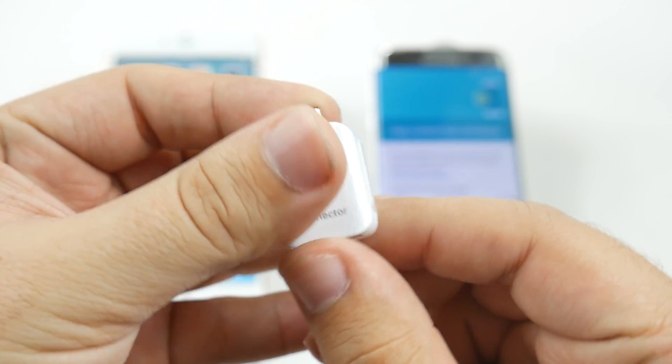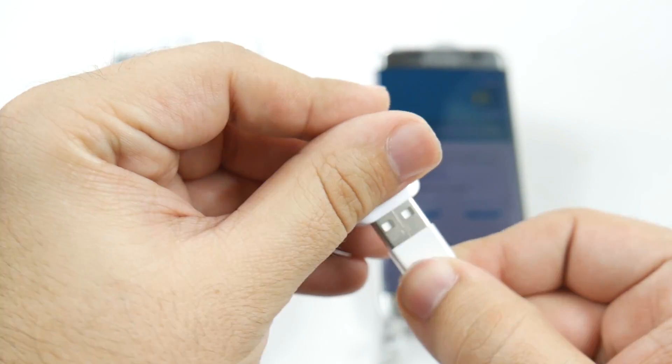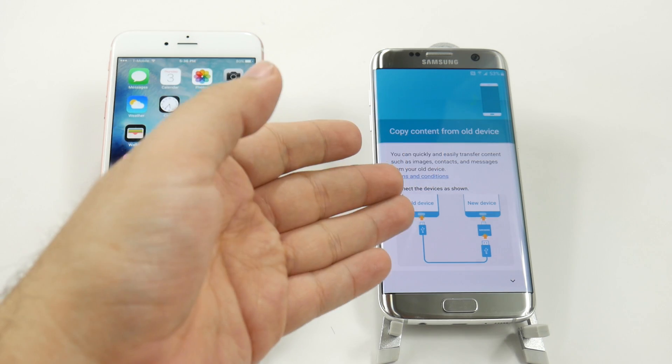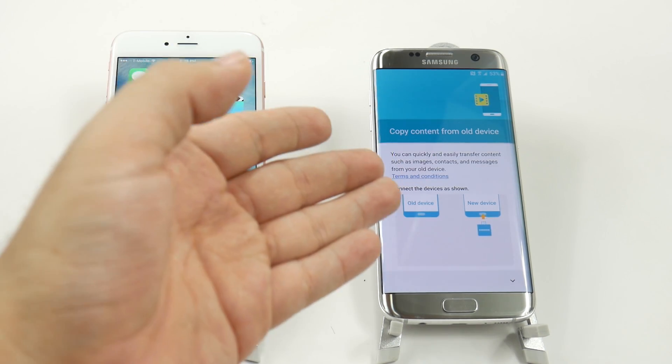This little doohickey is going to plug in to your lightning connector once you get to this screen in your setup. Now if you're going to a carrier store or a Best Buy or anywhere to set up your phone, make sure they do not skip this step.